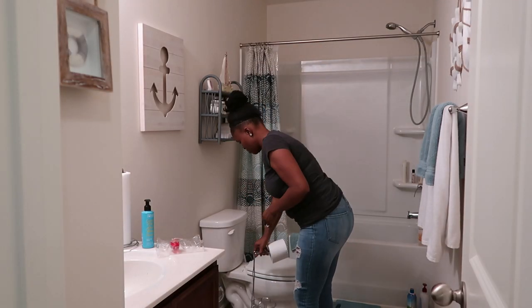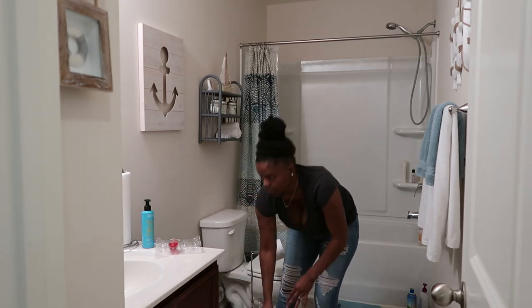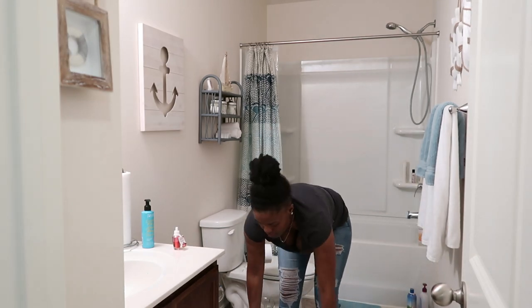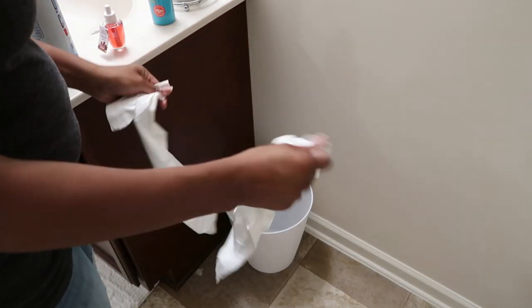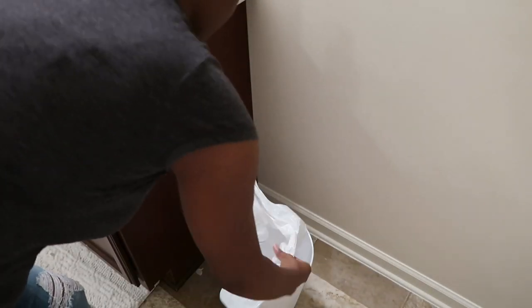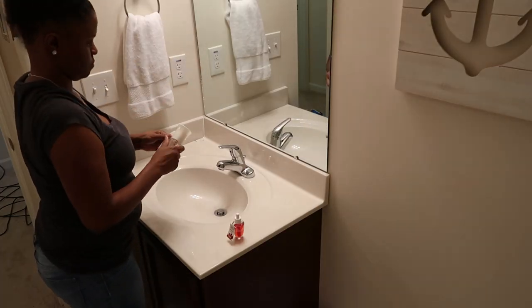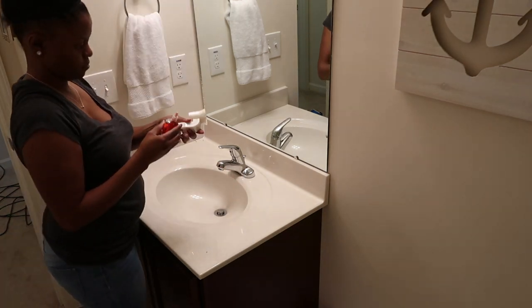Moving on to the bathroom. I'm just going to first remove the pull-ups — yes, there was a mountain of pull-ups, but not a one had pee in them, I promise. Those are all dry pull-ups. He takes them off in the morning and puts on his big boy underwear. Now I'm going to go in the bathtub and see if there's anything to put in the trash before I clean the vanity, the toilet, and the tub.